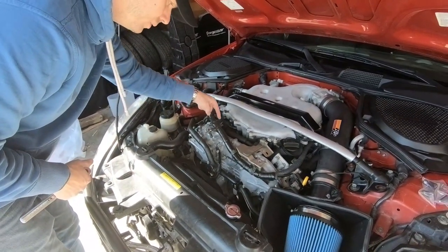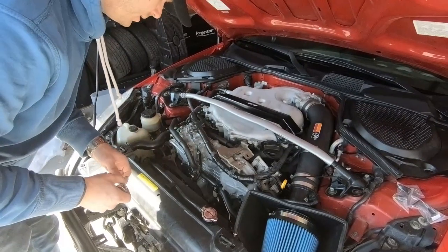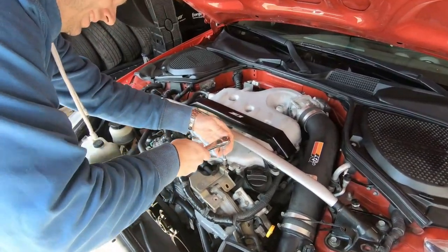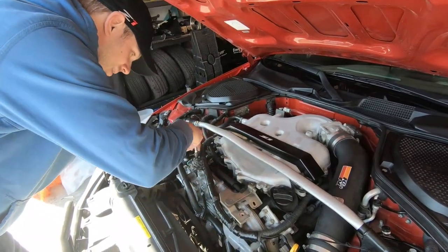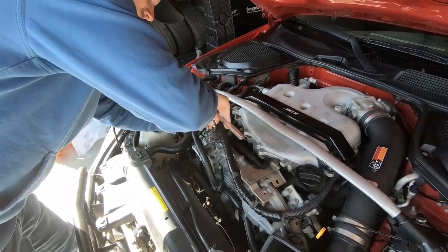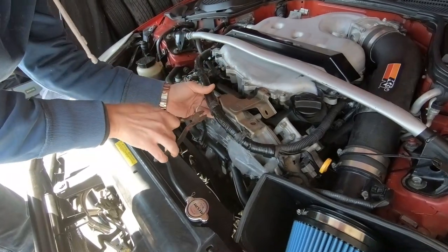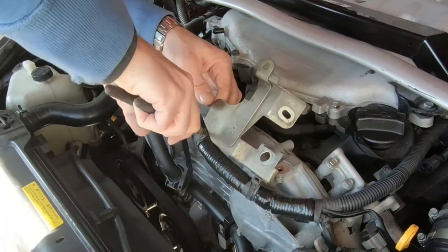We need to remove this bracket and this bracket — those look like 10s to me. Yep, 10mm, looks good. So these are loose, and we're also going to get rid of these zip ties. Grab a little snipper, cut them — but don't cut your wires.